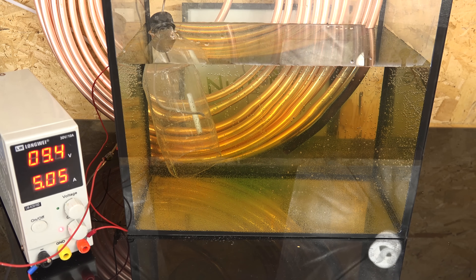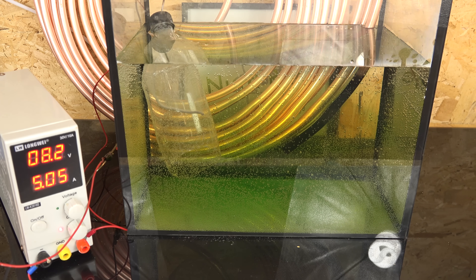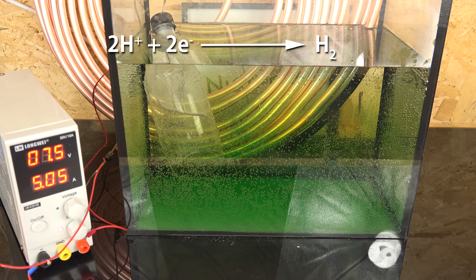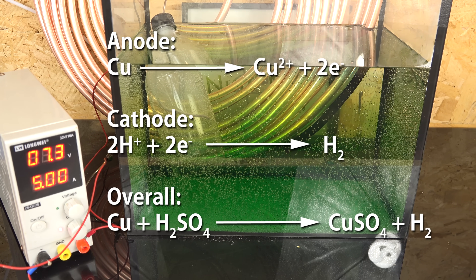I'm applying a current to the system with the copper pipe in the back being the anode, connected to the positive terminal of my power supply, while the copper wire inside the soft drink bottle is the cathode connected to the negative terminal. Five to seven amps seems to be about the limit — if I try to run higher the wires or terminals become too hot. At the anode the copper metal loses electrons to become copper ions. At the cathode most electrons combine with hydrogen ions to form hydrogen gas which bubbles out. You must do this in a well-ventilated area to prevent hydrogen buildup. Overall we're swapping hydrogen with copper and converting sulfuric acid into copper sulfate.